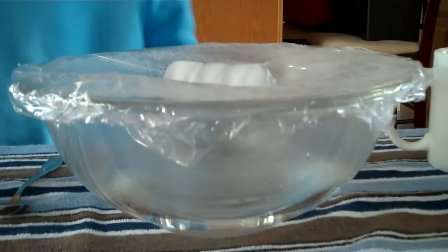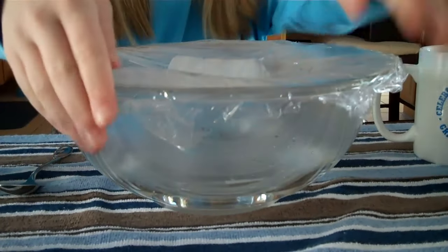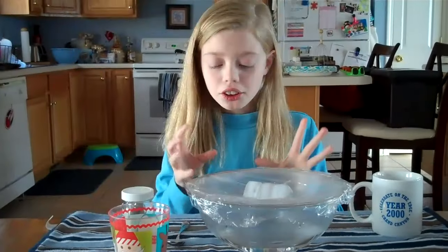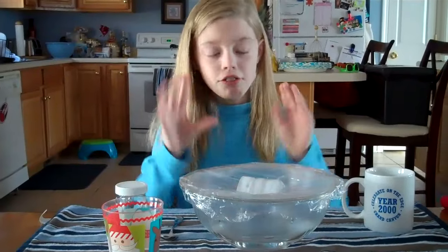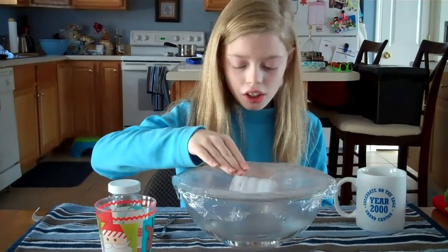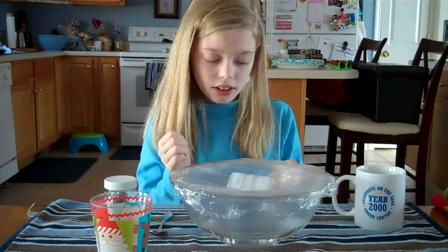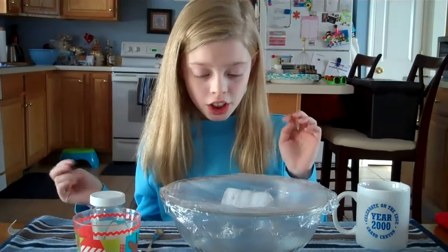Then, you're going to put your pieces of ice, which is going to be your cool atmosphere, over your land. You're going to wait ten minutes and you'll see the precipitation. Once the hot water from the ocean evaporates, you can see condensation on the clouds, and the condensation will soon precipitate with the mixture of the cold atmosphere.